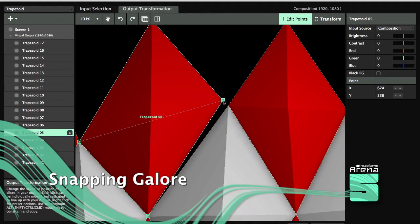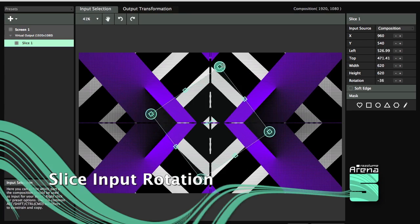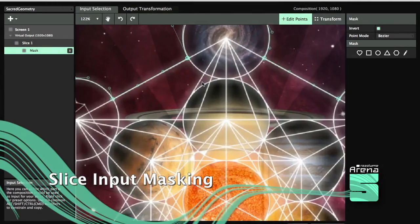Everything snaps to everything. Slices can be rotated and masked.